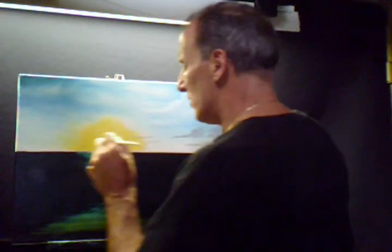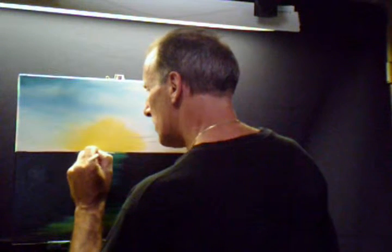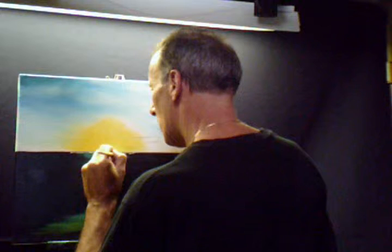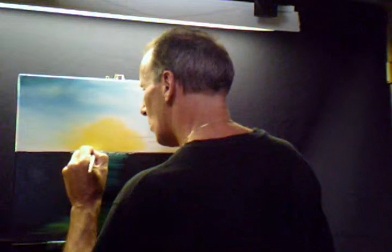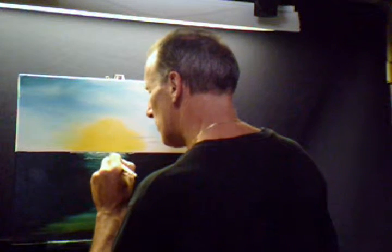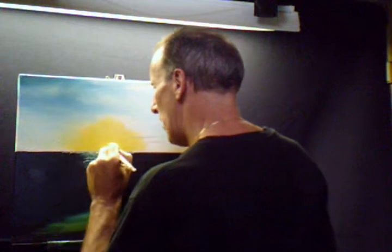What we're going to do now is start putting in some water off in the distance, maybe right where the sky, right where the sun's at. We're just going to tap it — tap it more in here. Turn the brush over and highlight it more. You don't want to cover it all. You want to leave some dark spots. That makes it look like those waves, like the way waves look.